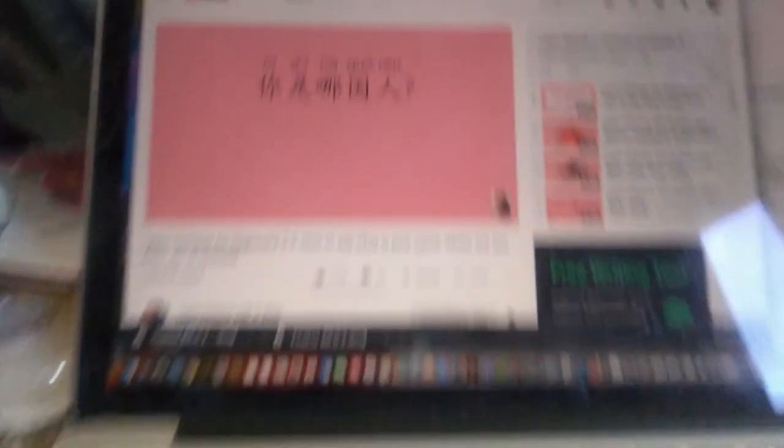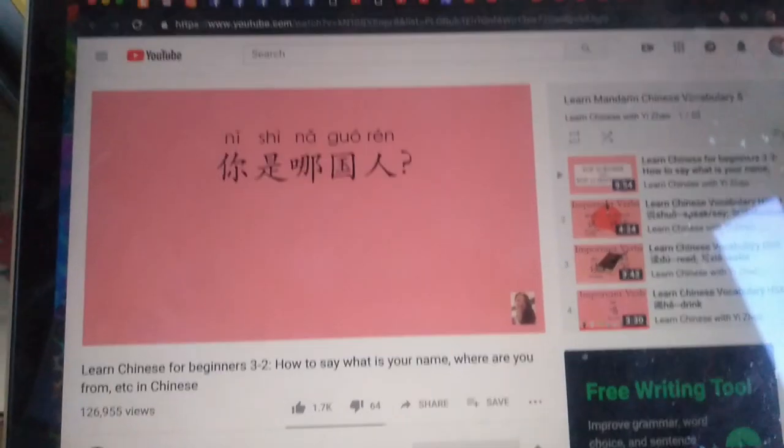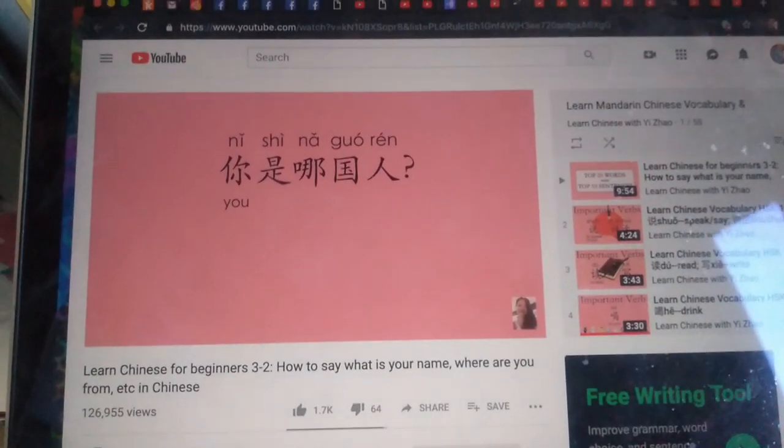I have this book, 'Chinesey.' I wouldn't say it is a good book to learn Chinese from, but as an artist it is a beautiful book. It's not great for learning the language, but it is good for learning some of the characters. And then I found a YouTube video — it's 'Learn Chinese with Yi Zhao.' I love YouTube and I use it a lot.